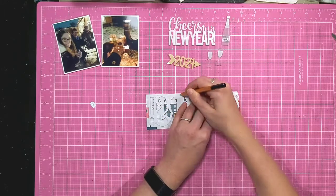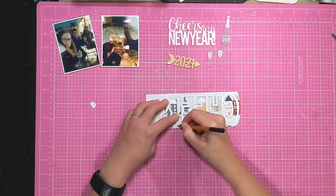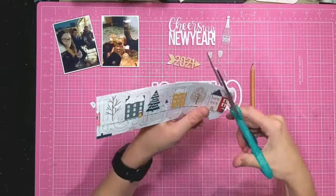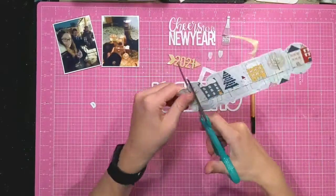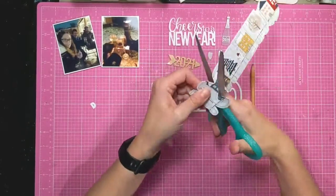I'm using this Cheers cut file from Pear Tree Cut Files, which I'm just backing in a yellow mustard patterned paper out of my Hip Kit Club. I'm simply drawing around it and then cutting it out — quite a simple way of using a cut file, just backing it with a patterned paper, and I'm going to add it flush to the background.